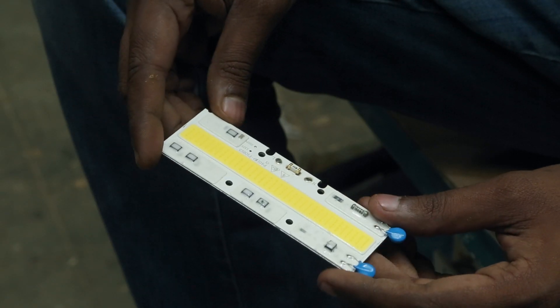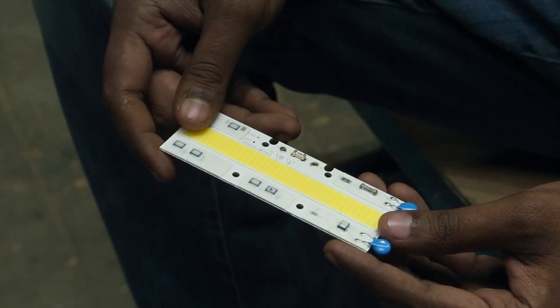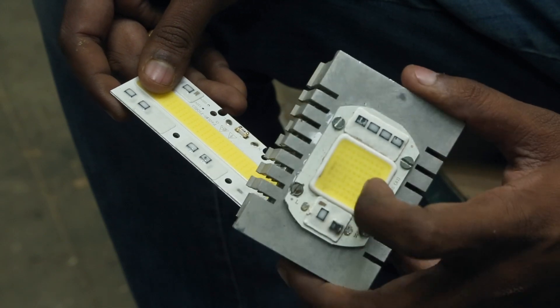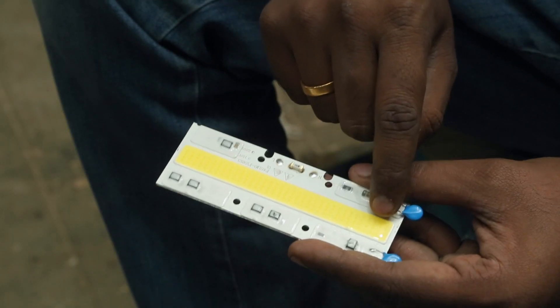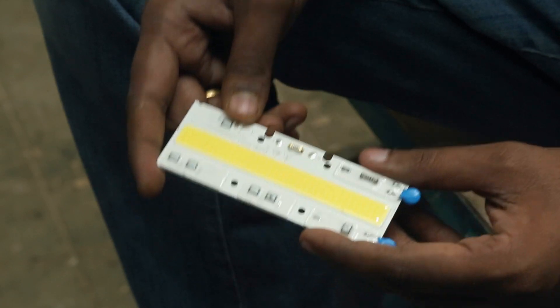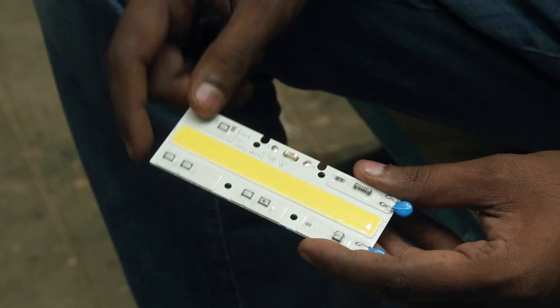This is a LED COB light and this is the product I was talking about. It comes in various packages — this smaller one is 20 watts, and you get the same package in 50 watts and 100 watts also. It has smaller dots inside which are the LEDs. The best part is this does not require a separate power supply — it can be directly plugged into 220 volts.